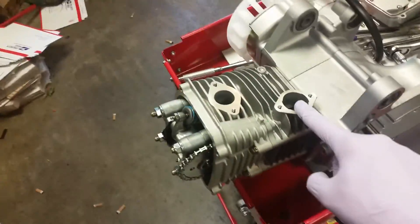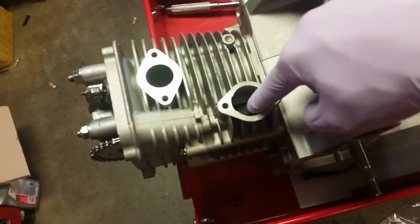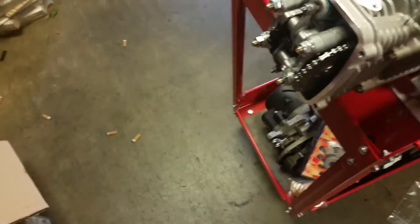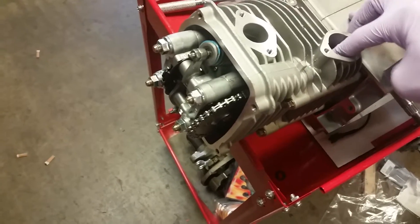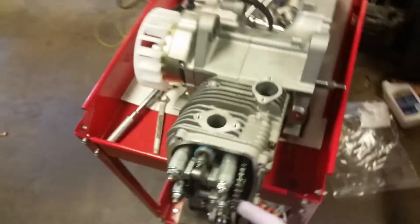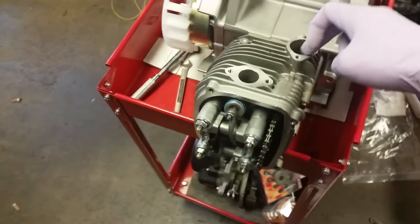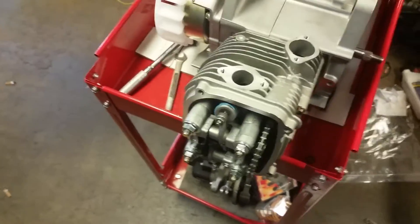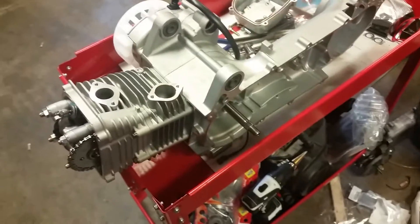Next up we need to install the cam tensioner. The cam tensioner pushes down right there and applies tension to your chain. When I push down, the chain guides recess down into the head. Over time this chain will stretch and you want a good cam tensioner to keep the right amount of tension so your timing doesn't get retarded or advanced. To install it, I'll need to set the camera down.